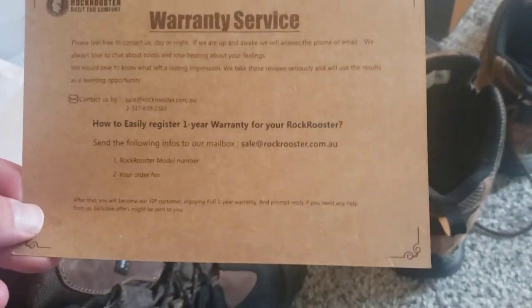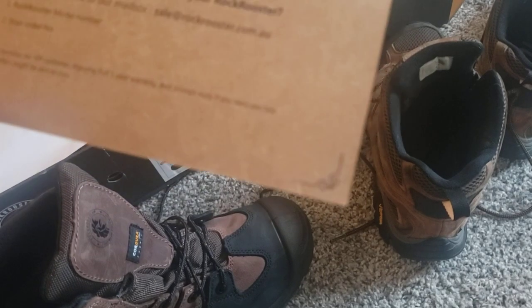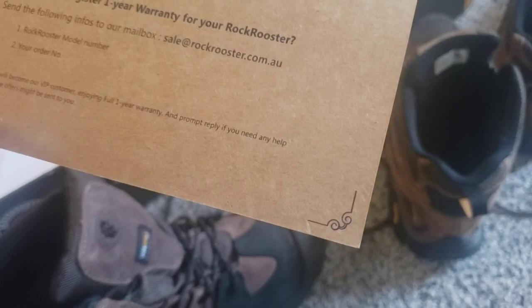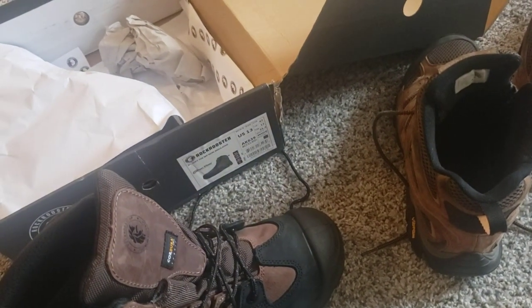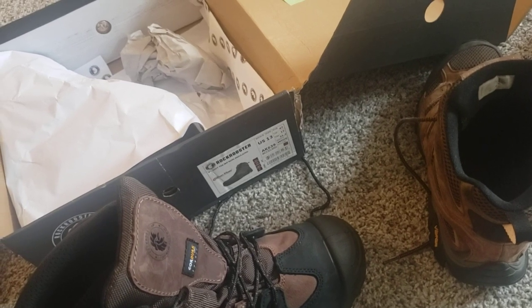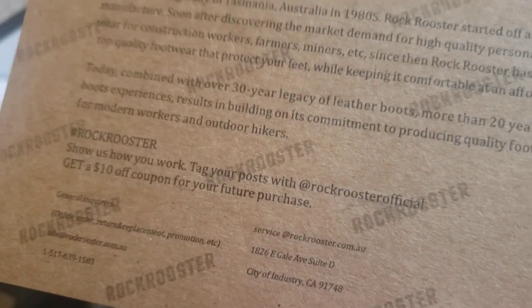It comes with a warranty service — a one-year warranty, which is pretty legit. It doesn't exactly spell out what the warranty covers, but honestly, with how legit they are, and they're also giving you a $10 coupon off your next boots if you post online with their official deal. I can dig that.